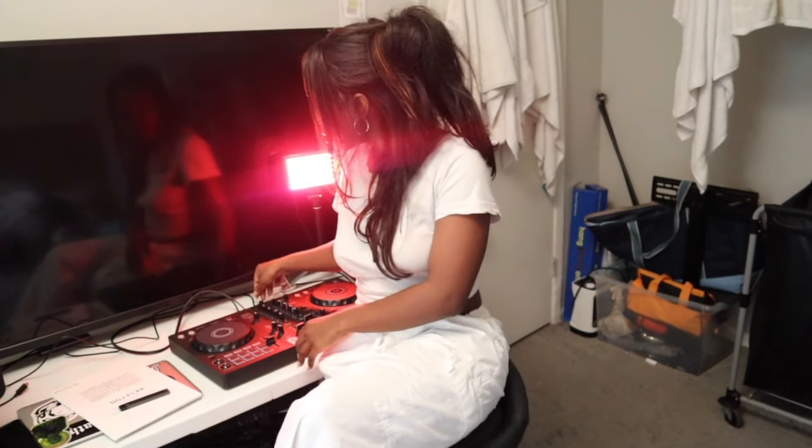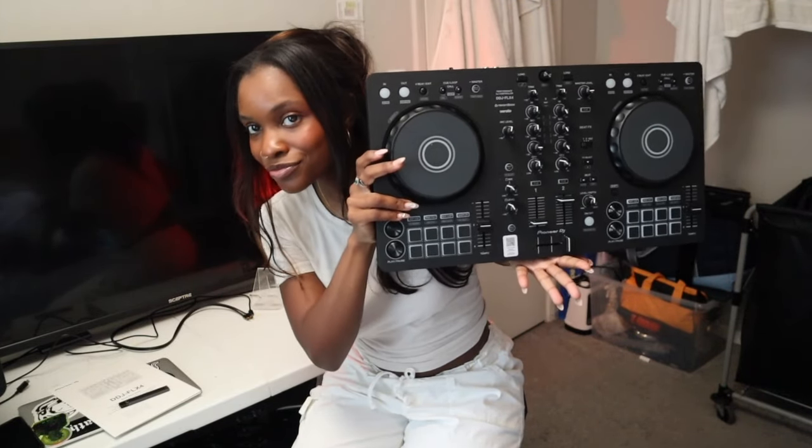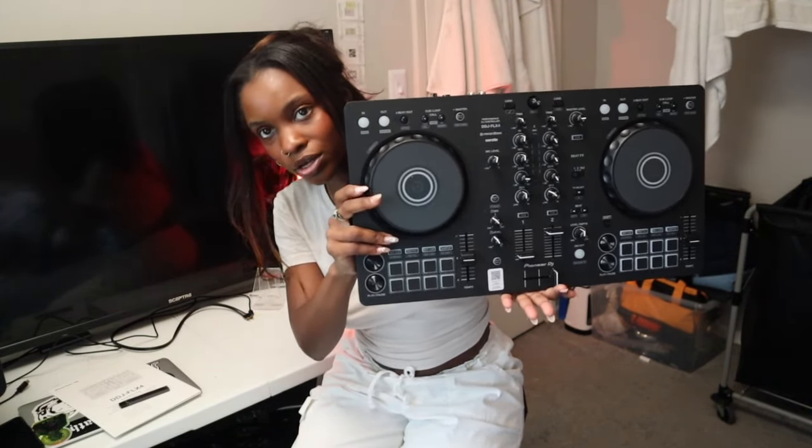Hello and welcome back to my channel, it's your girl Ruby Storm and I'm back with another video. So in today's video I already unboxed it, but I did get the DDJ Flex 4 — let me show you what that looks like. All right, so I did get the DDJ Flex 4, this is what she looks like.